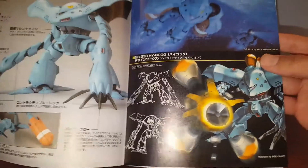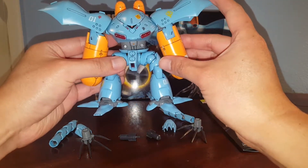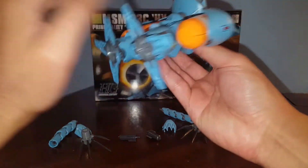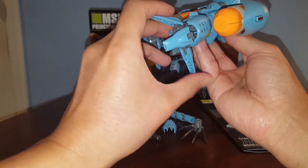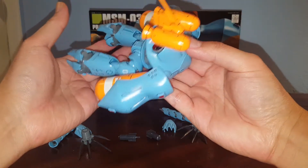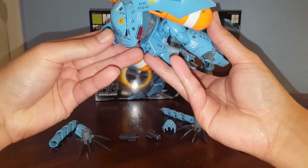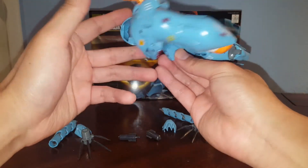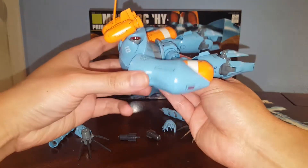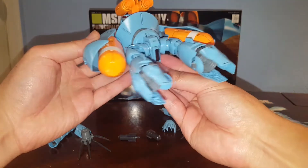I've got to paint those in — I forgot. Now some more pictures and gimmicks. So basically the Hi-Gog has a cruise mode. When it's underwater, you lower these side pieces and attach these tank things to the arms. That lets it cruise underwater. If you watch Mobile Suit Gundam 0080: War in the Pocket, the Hi-Gog comes out of the submarine like this, just floating around. Unfortunately there's no peg or action base attachment, so you'll have to imagine or modify the kit to attach to an action base.